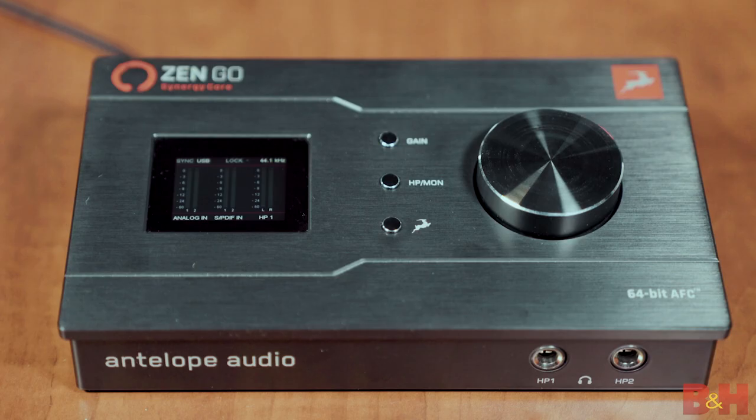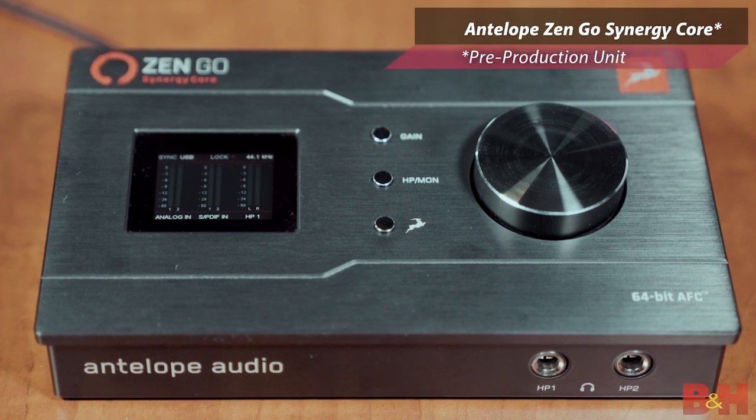Hey guys, AB here from B&H, and today we're taking a look at Antelope's ZenGo Synergy Core, a powerful portable desktop USB-C audio interface that packs a whole lot of tech into a small form factor.